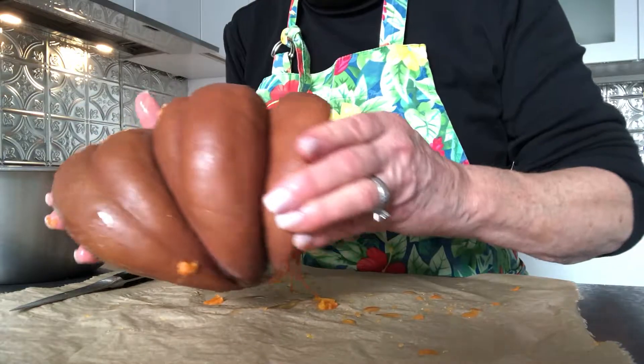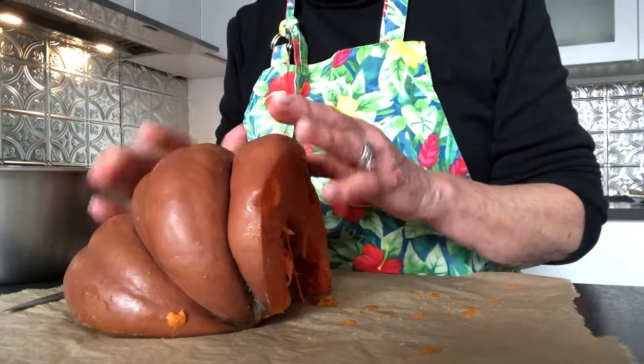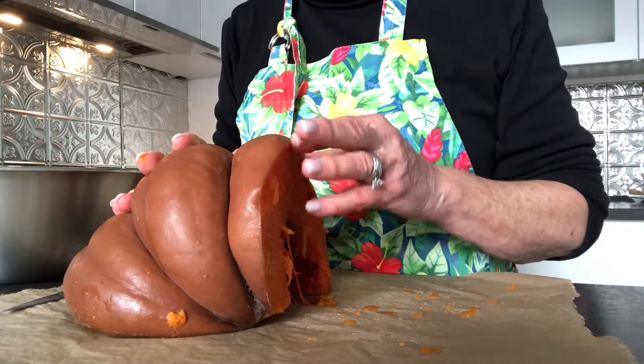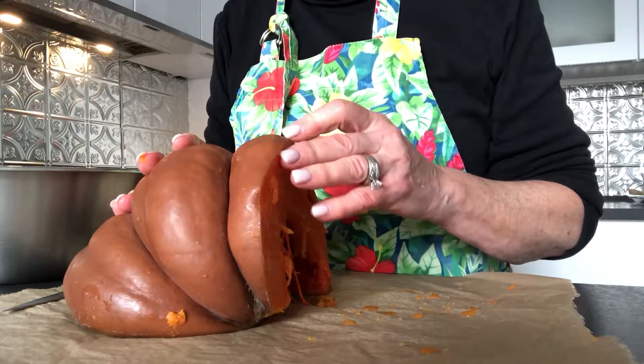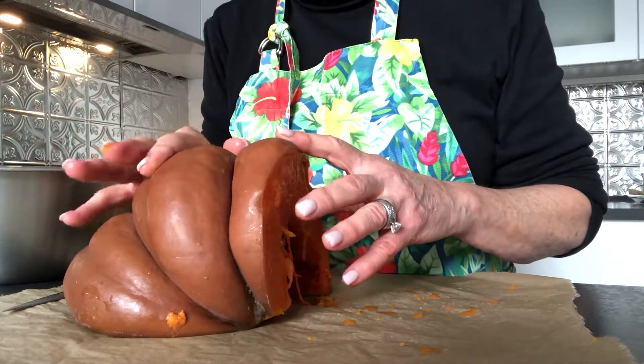With my whole half a pumpkin, I took out the seeds, put it on a baking sheet lined with parchment paper, and put about half a cup of water in there. I covered it up with foil and baked it for about 45-50 minutes. You know it's done when you can push a fork through it so it's nice and soft.